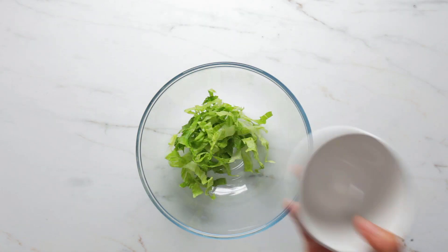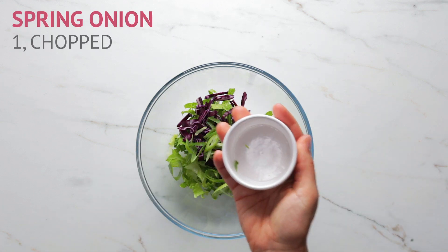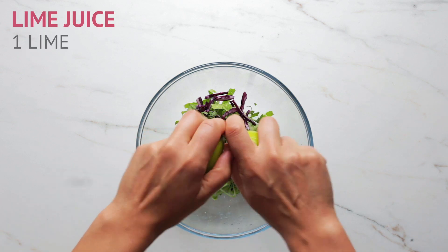Next layer — here we go. We are creating the salady layers. We've got salad leaves going in, a bit of red cabbage, a spring onion, and also a handful of coriander roughly chopped. Just really easy.